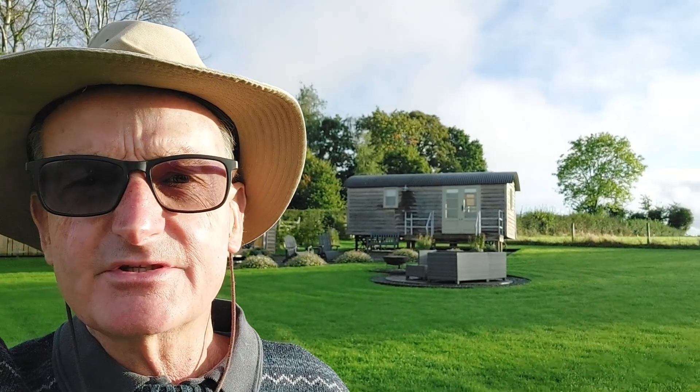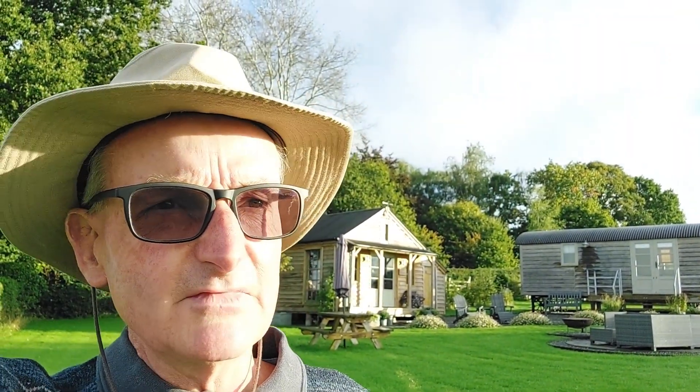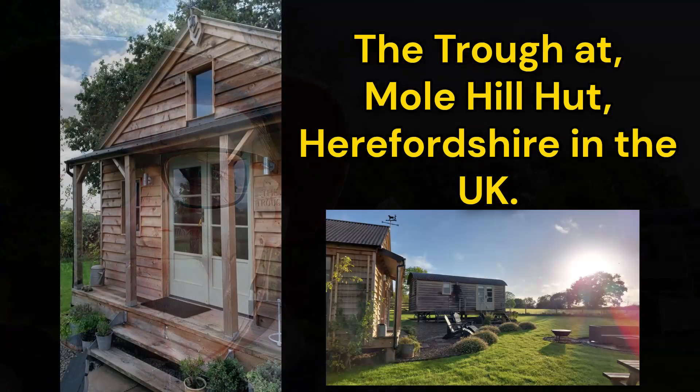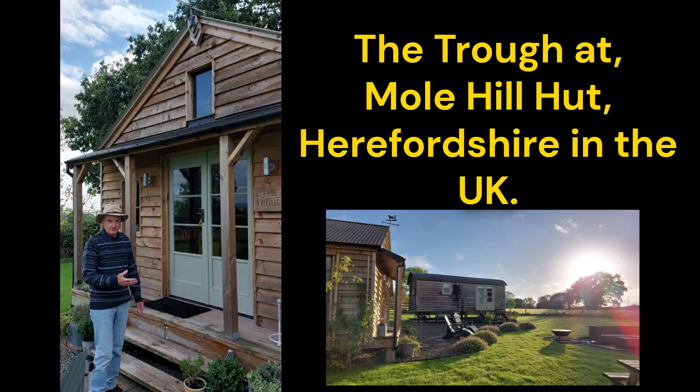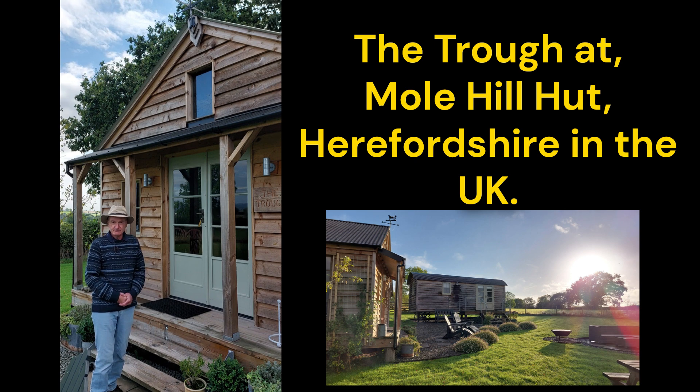Well, the great thing about Mole Hill Hut is you not only get the shepherd's hut, but you also get the trough where you can cook — as well as cooking in the shepherd's hut of course. And I'll use that as my sort of sketching studio really, here in Herefordshire. I'm just going to pop into the trough and have a look at my work that I did yesterday and contemplate my next inspiration.